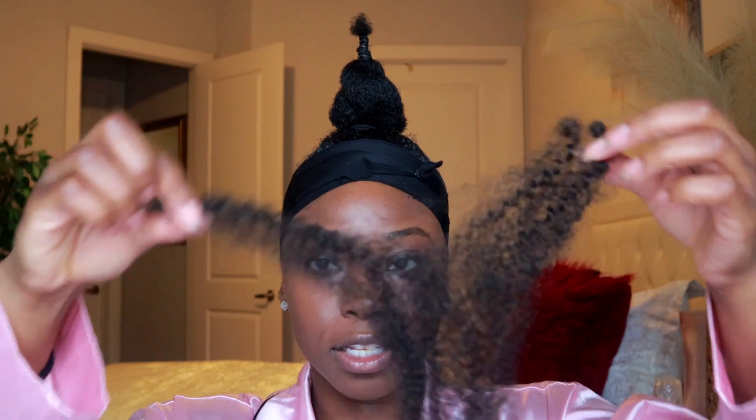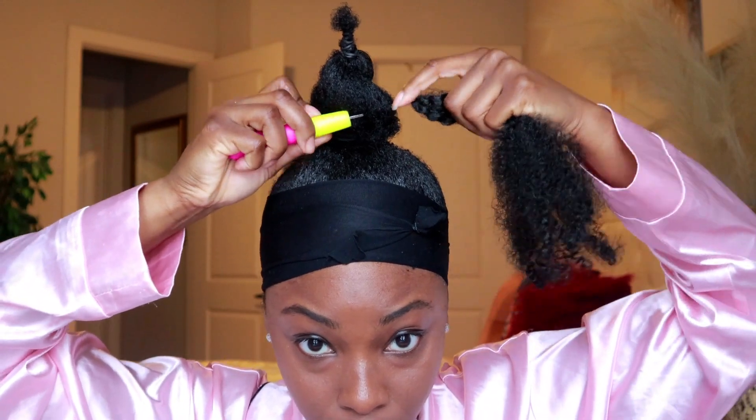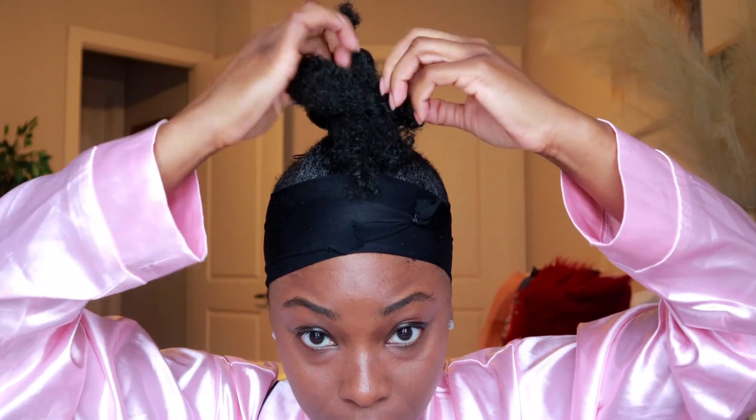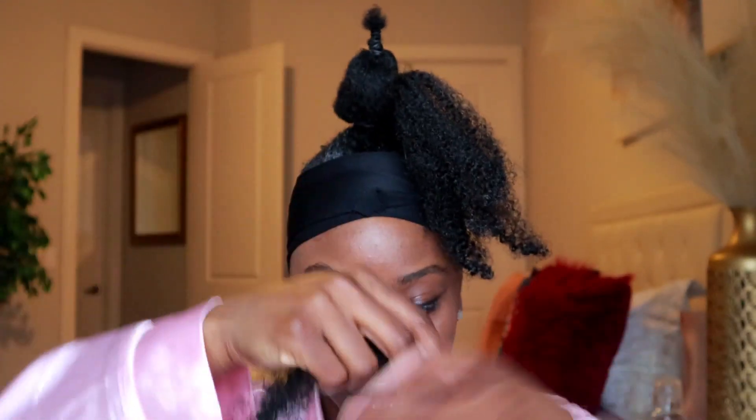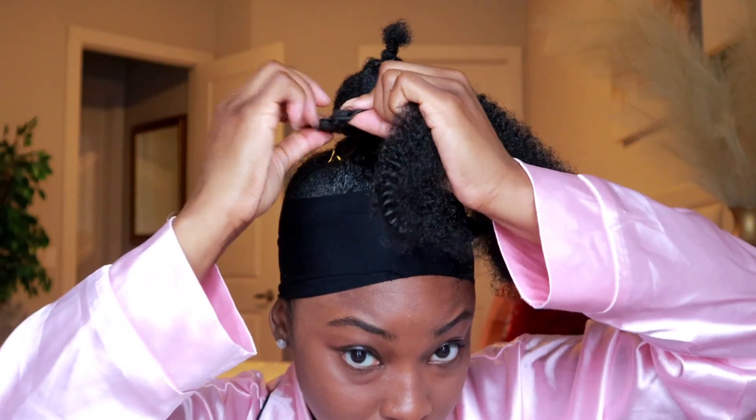You're going to need a crochet hook. Take some hair — I'll put the name in the description box. The hair comes already sectioned off in pieces and I use about two pieces at a time, though it really doesn't matter how much you use. Take the needle, open the hook, slide it through, hook the hair on, slide it back through the loop that was created, slide your hair through that loop, and pull — that's your first one. Then you just continue to do that.